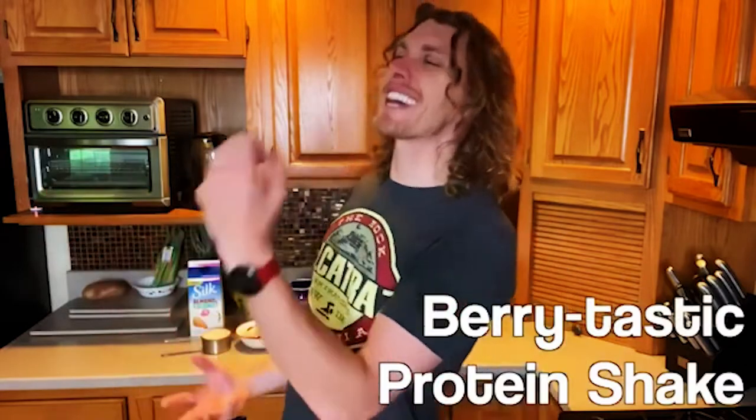Are you ready for your first protein shake recipe? This one's awesome. It's perfect for summer. It's getting warm here in Wisconsin — I'm ready for it. It is called the Berry-tastic.